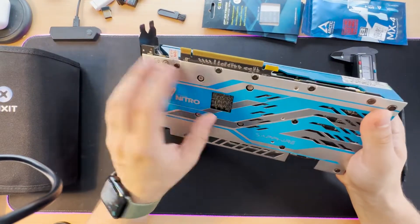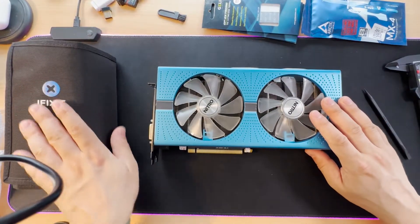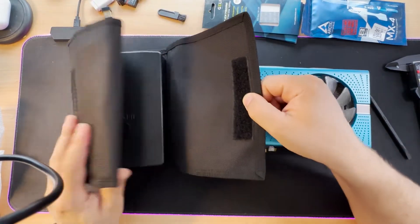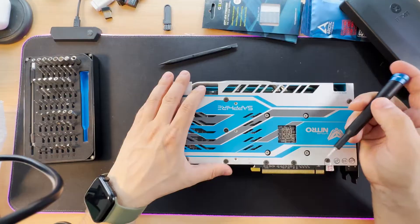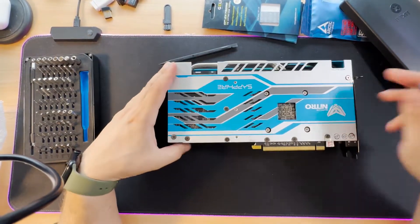We have pads here on the back and pads on the front. As you can see, I have on my table all the screwdrivers I need, and also my iFixit tool. Let's open up the graphic card right now — I'm going to remove the front cover first.